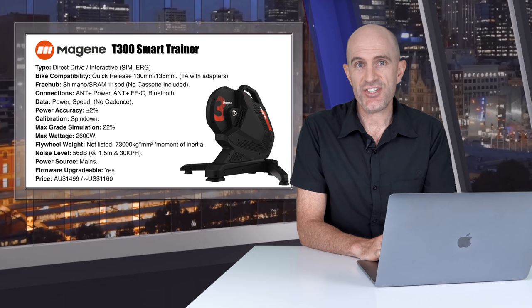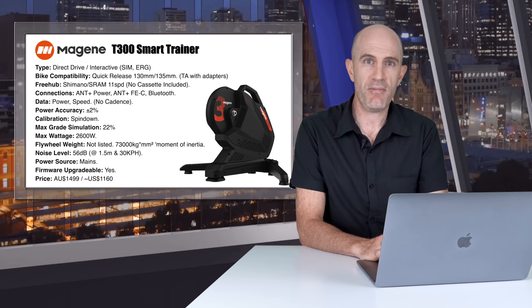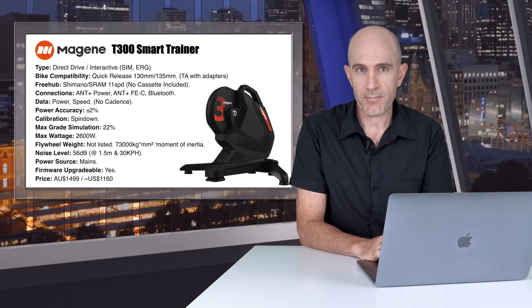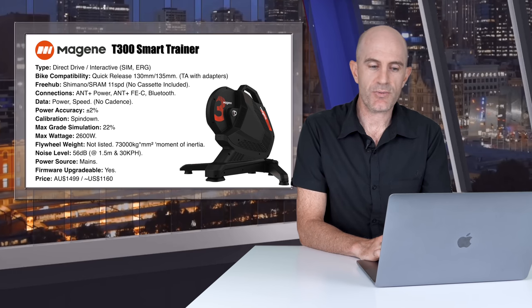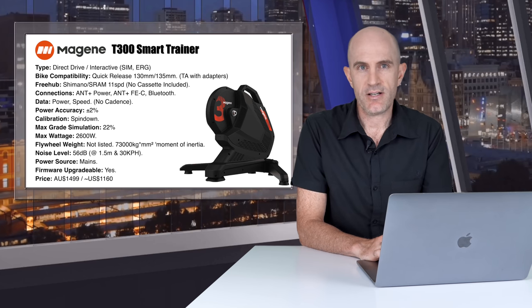Onto the technical specifications and details of this trainer. It's a direct-drive interactive smart trainer, so you remove your rear wheel from your bike, mount your bike and away you go. It has interactive control with SIM mode, ERG mode, etc. Bike compatibility out of the box is only quick release 130 and 135. The trainer does support through axles, but you need to purchase those adapters separately aftermarket. The T300 comes with a Shimano SRAM 8 to 11 speed compatible freehub like most trainers do. SRAM XDR 12 speed is sold separately aftermarket.